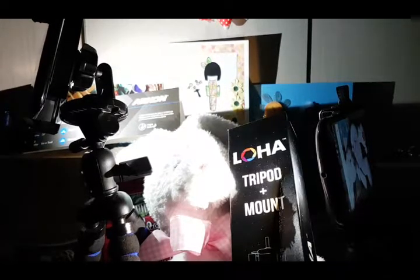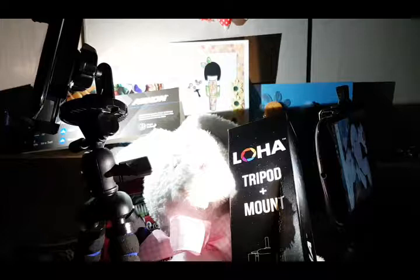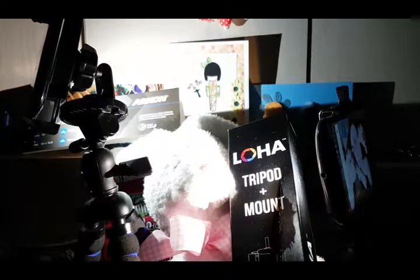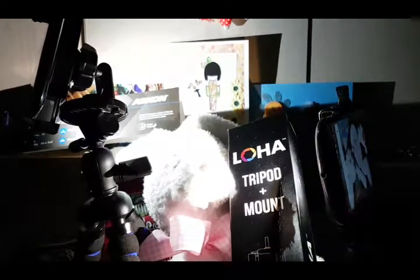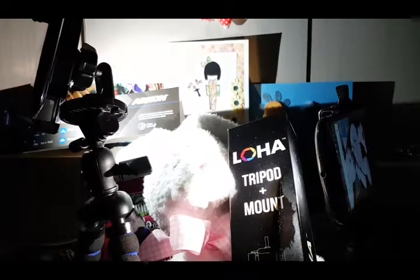Comment down below and let me know what tripods you use with your cell phones and tablets. I've been noticing a lot of new subscribers this month — I totally appreciate it and welcome to my channel. I do a lot of random videos and shopping hauls. Have a wonderful day, and don't forget — you guys are the best. Cheers!